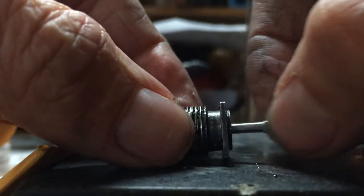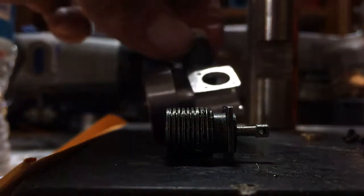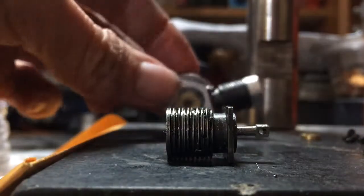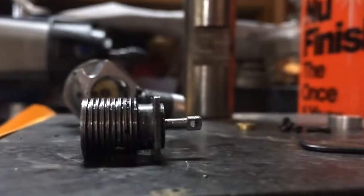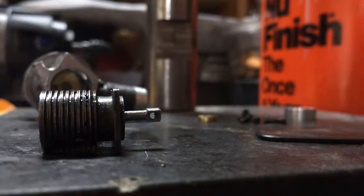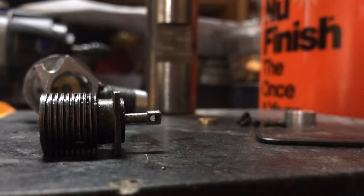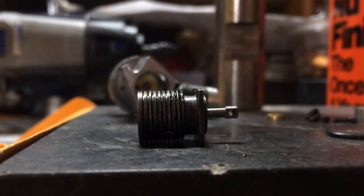So I still got another cylinder to do. Okay, so there's one done, and here's all my parts that go in there — so I'll get the other one done and put her together.